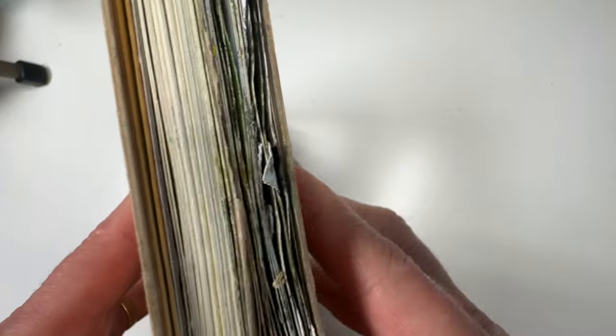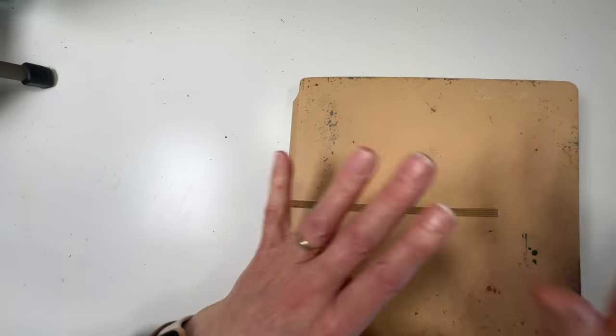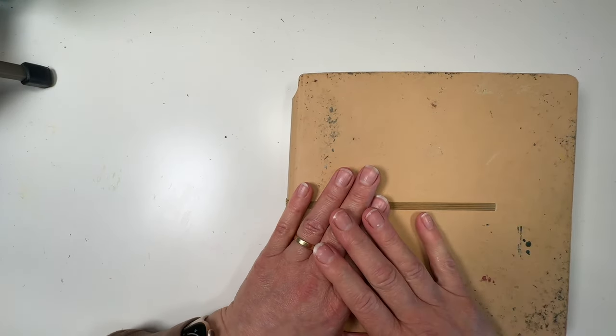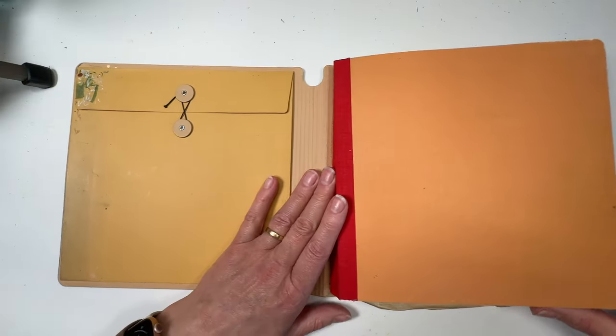I've just finished it and the fun thing about it is the different techniques. I'm going to show you the spine up very close - as you can see the first half looks fairly normal, the second half looks very interesting and bulky. So please do bear with me until we get to that. Let's get on with it - it's a square format, super smooth paper.